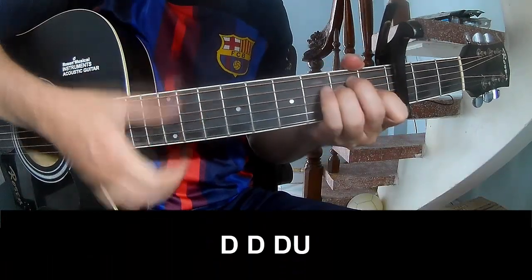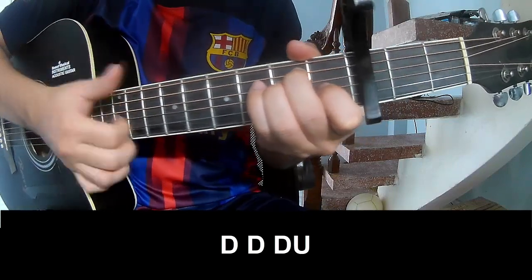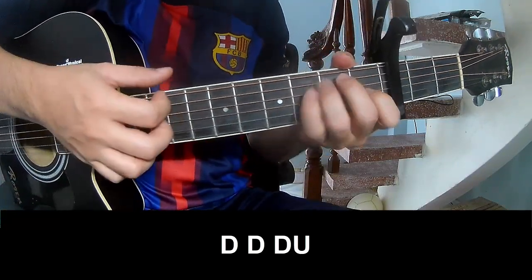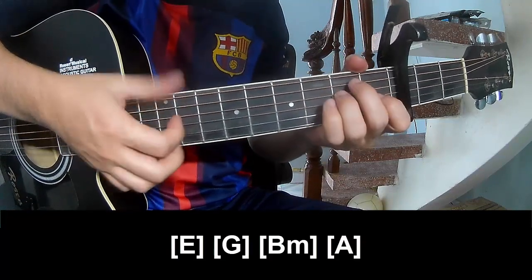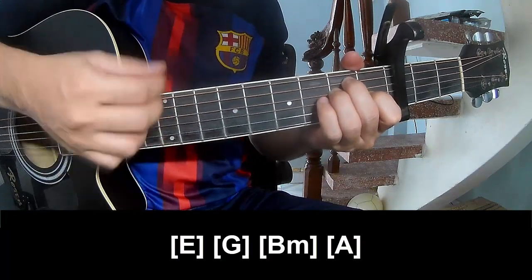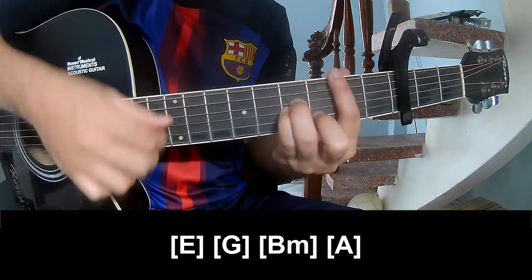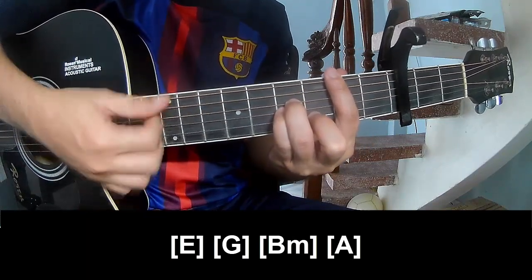First, we're going to play A, G, Bm, and A.